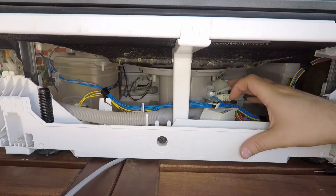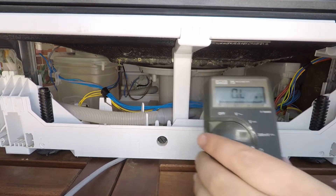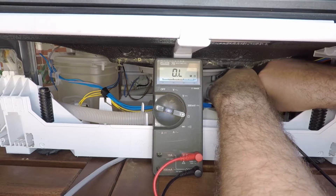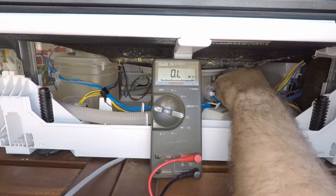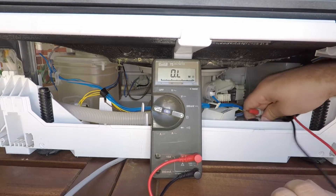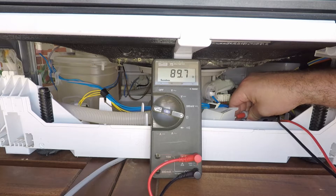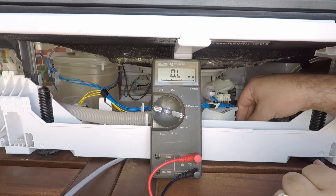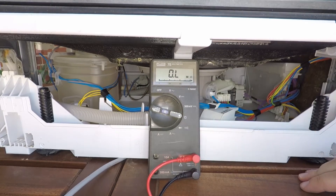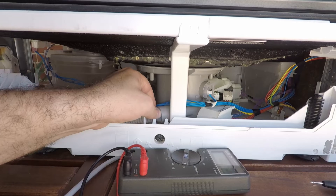The E23 error relates to your drain pump which is down here, so just double check that it's connected properly. You can also check the resistance if you've got a multimeter handy. We're getting about 90 ohms from the drain pump — if you get a reading that's completely different, that may indicate an error with the drain pump, in which case you'll have to remove it and likely replace it. Also check the drainage pipe here and make sure it's not clogged up, leaking, or not firmly connected.